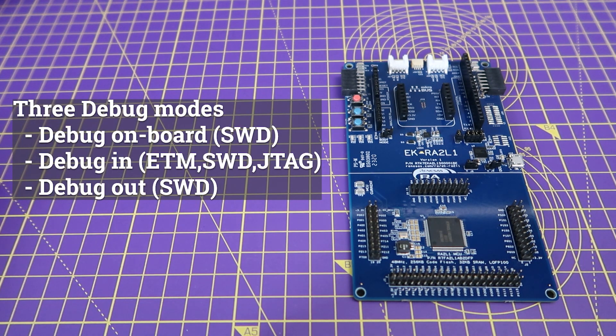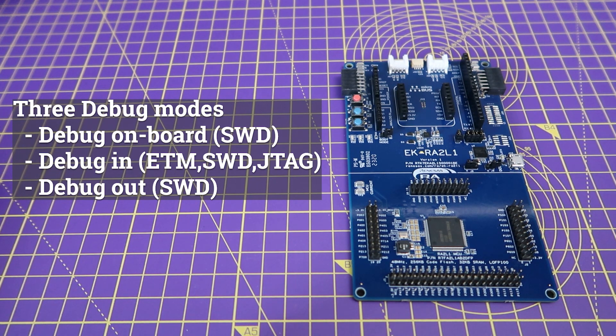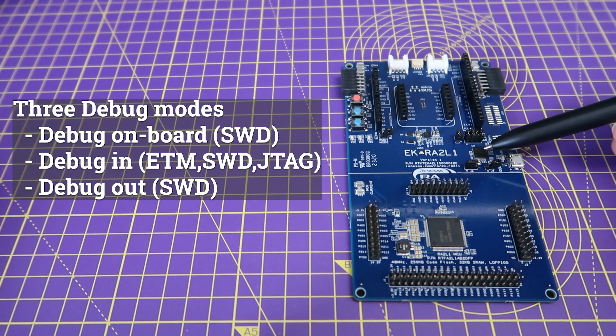There are several debug modes available for this kit. Firstly, debugging can be implemented onboard using the debug MCU and the SWD interface. Secondly, an external MCU can be used for debugging through ETM, SWD, and JTAG interfaces. Alternatively, the onboard debug MCU can be used to debug external RA MCUs other than the RA2L1 MCU through the SWD interface.